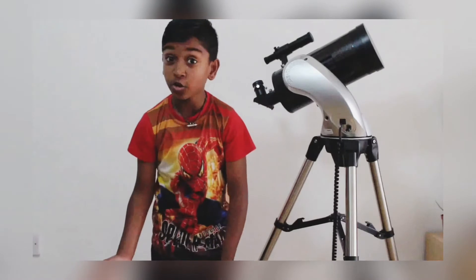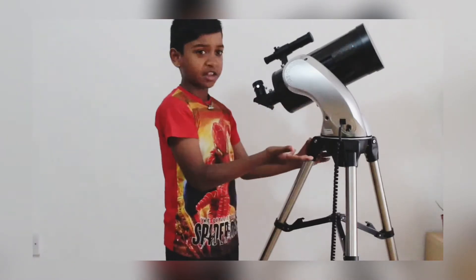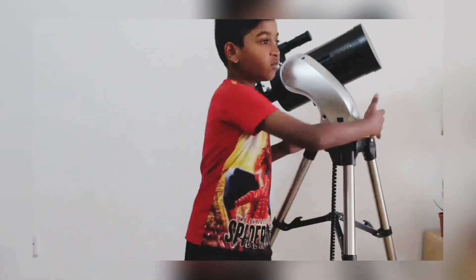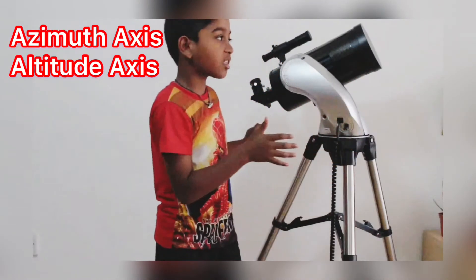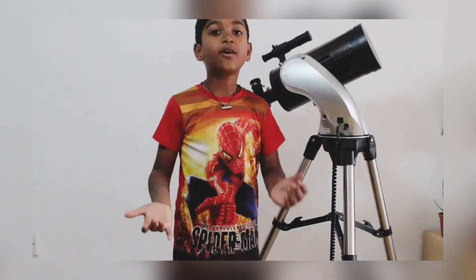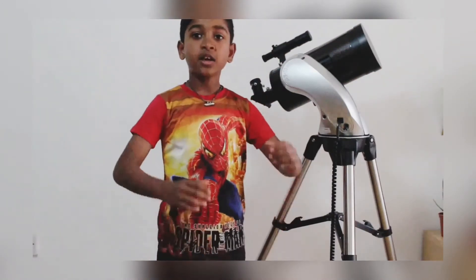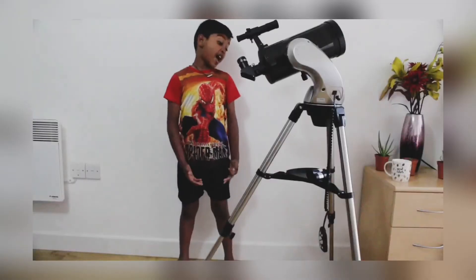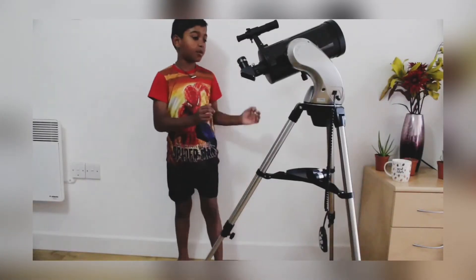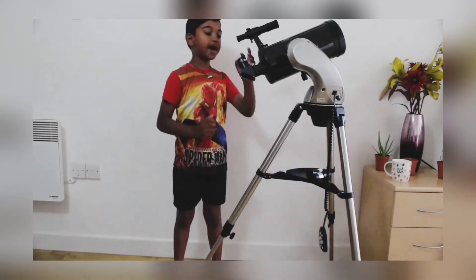What is an AZ go-to mount and what does it help the telescope do? It helps the telescope to move on the azimuth axis and altitude axis. That's why they call it the AZ go-to mount. Now I think I've assembled all the parts of the telescope with the help of my parents.